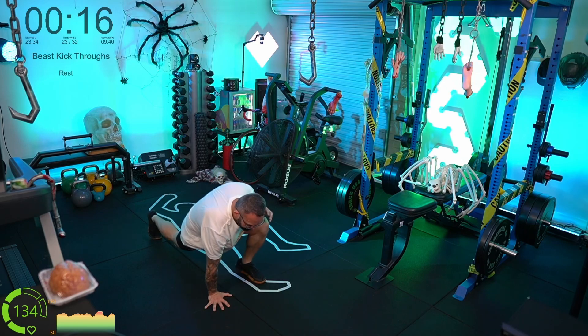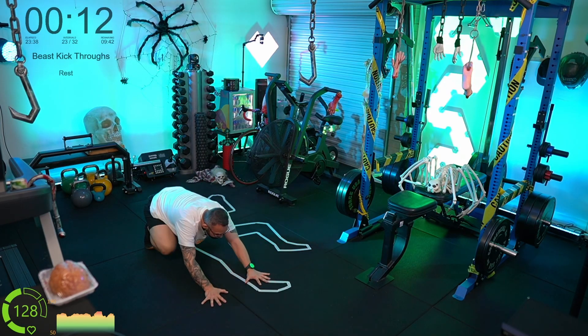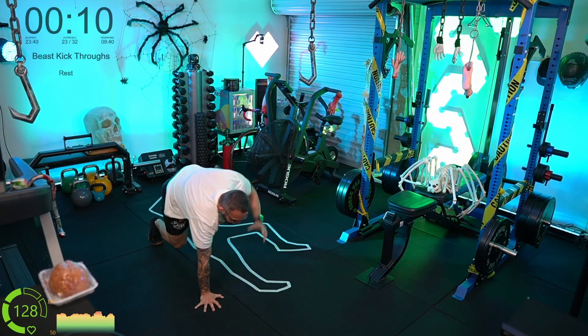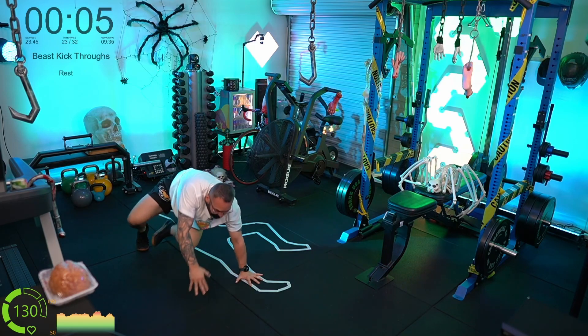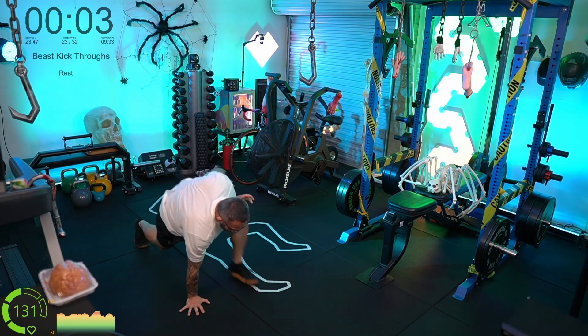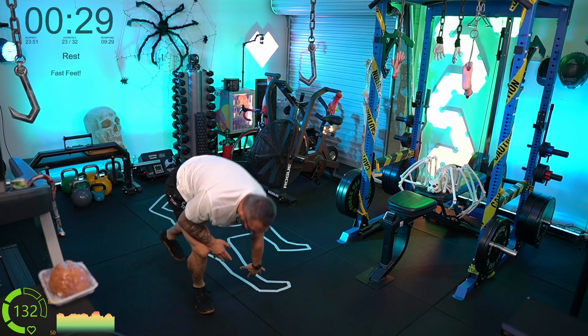Back on the butt — go! Beast, kick through, beast, kick through. We're alternating legs — right foot beast, then left foot kicks through. Left foot beast, right foot kick through.